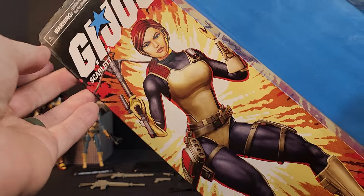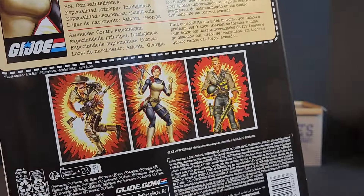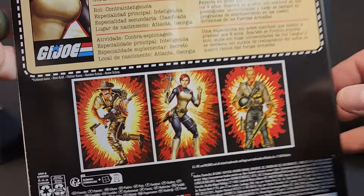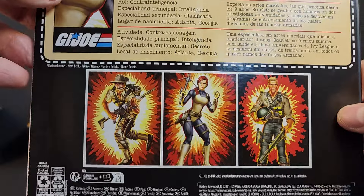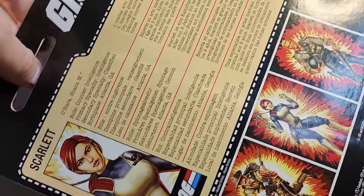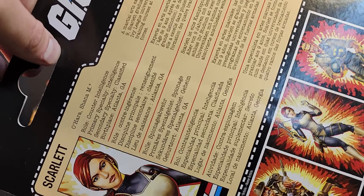Diving into this retro card back, we get a nice shot of Scarlet classic-looking, all the jazz, all classified up. The other Joes are on the top back. We get our cross-sell, and I think they could have benefited a lot if they would have added the Snow Serpent, Eel, and Beachhead in black silhouettes — just to recreate that original card back, or even the 25th one where it shows like coming soon stuff.